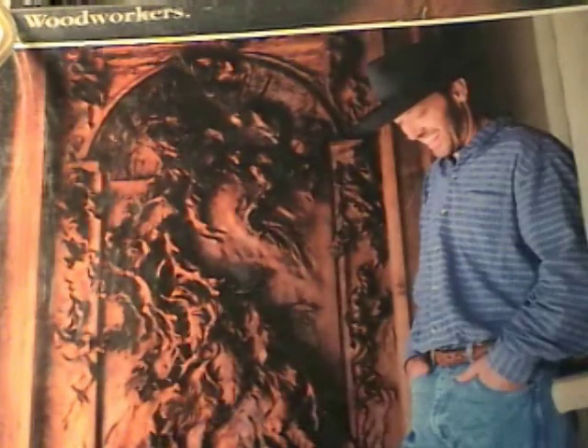Craig's been at this about eight years now, full time, and is working on a 13-million-dollar home right now, carving everything in sight for one individual client. Those are profitable hobbies.